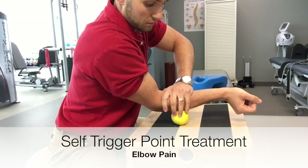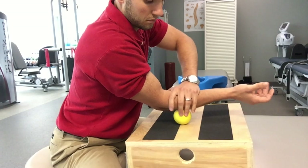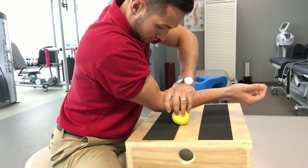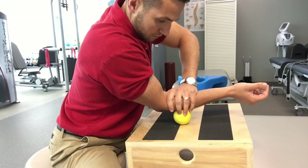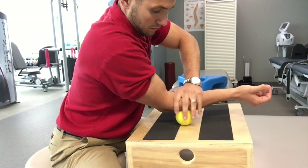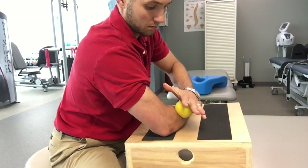Find a tender spot in the forearm. When you find it, go ahead and extend the wrist to get the forearm muscles to contract. Hold for approximately 10 seconds. After that, go ahead and apply a little bit more pressure into that area, just into your pain tolerance. Maintain the pressure, trying to feel like that muscle relaxes, and then go ahead and repeat that cycle for up to about two minutes.